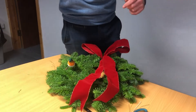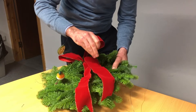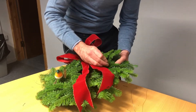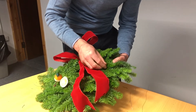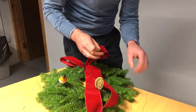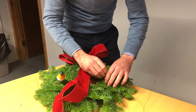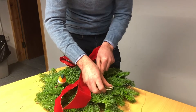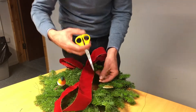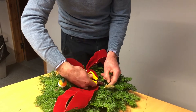I'm going to take a piece of fruit then and again feed it through the wreath. Just pull it through and any excess wire we can cut off, so you won't damage your door.